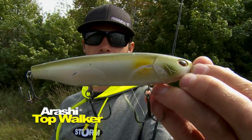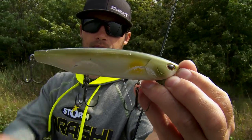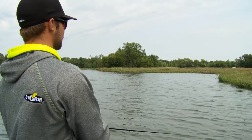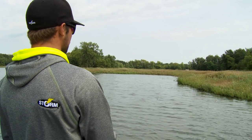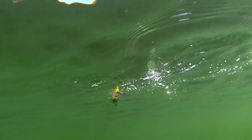This one is the Stormarashi, it's a Top Walker 13. It's a little bit bigger than a lot of your normal walk the dog style baits, but there's reasons for that. Fish need to be able to see that bait, they need to be able to hear it, and a bigger bait like that is just gonna push a lot more water.